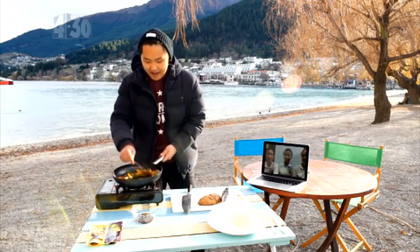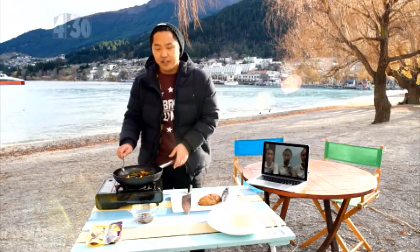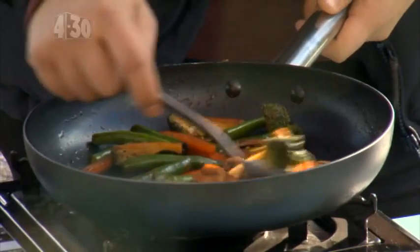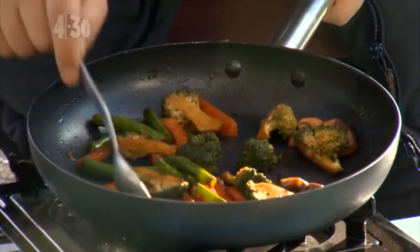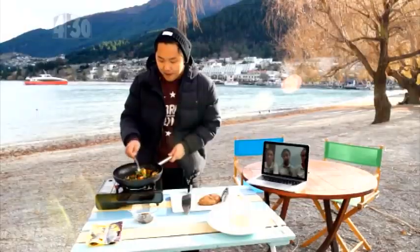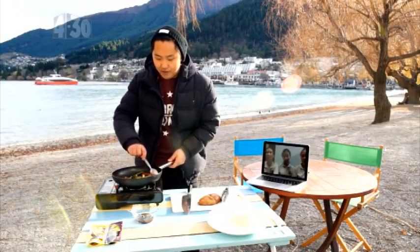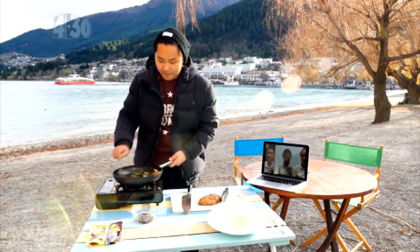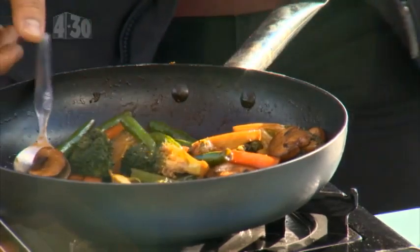We're out here in beautiful Queens. Not too much equipment — I've done a lot of the prep already. In here are some parboiled vegetables, which means just cooked in boiling water until half cooked. I put that into the pan and dressed it with a beautiful mixture of the poaching liquid and some cornflour to thicken it up. We'll leave that to sit in the pan — those should be fully cooked now.